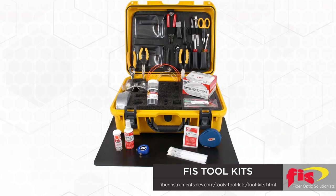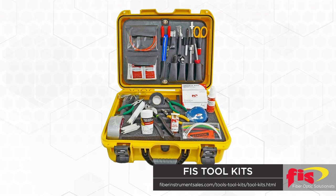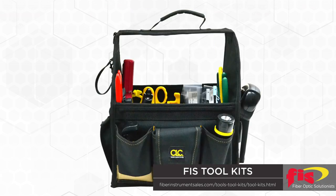Or simply add items from an existing toolkit. Kit choices include the basic fiber optic toolkit, fusion splice toolkit, the test and inspection tool bag, and many more.